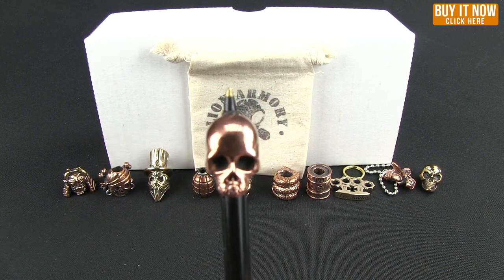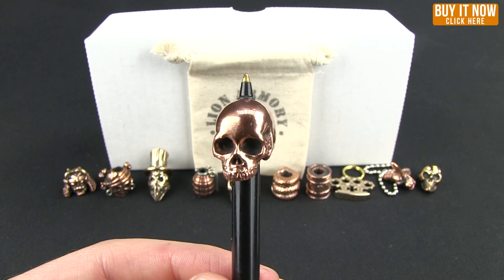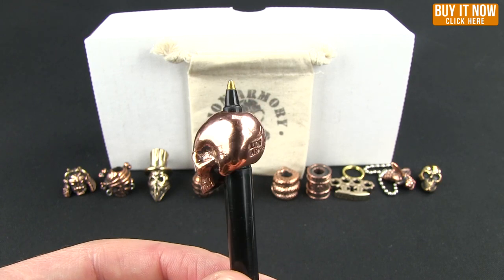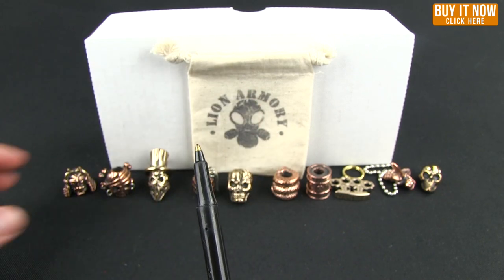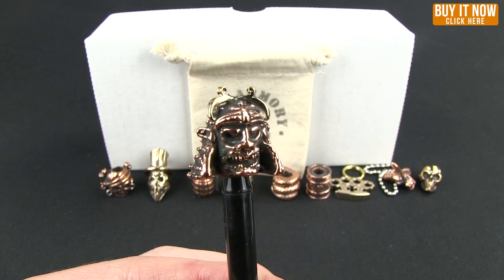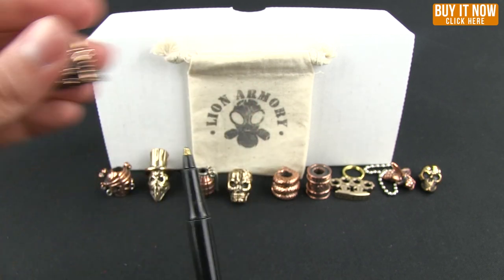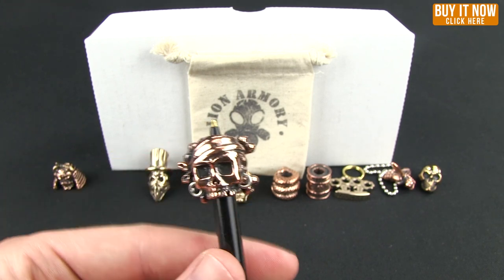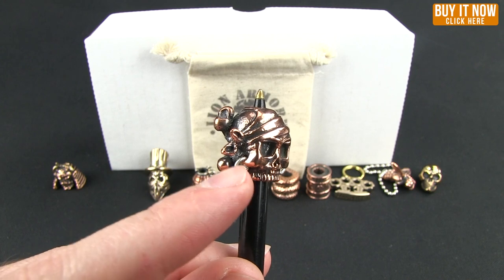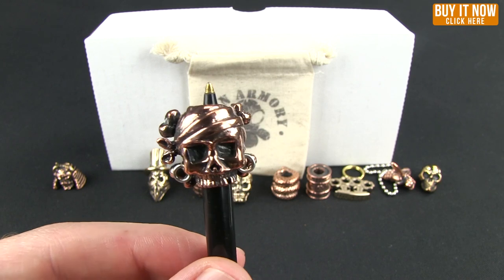Here is the classic skull — nice detail, very large beads, again made in the USA. Next we have the Dead Samurai with some nice detail work. Here we have the Pirate Skull — you can even see the earrings are actually loops that move independent of the casting.